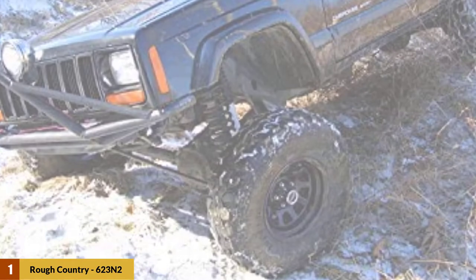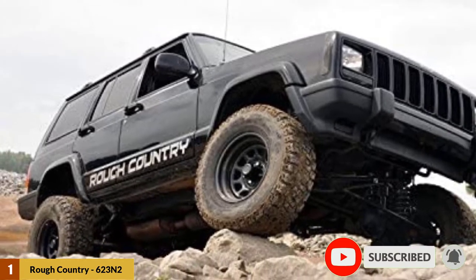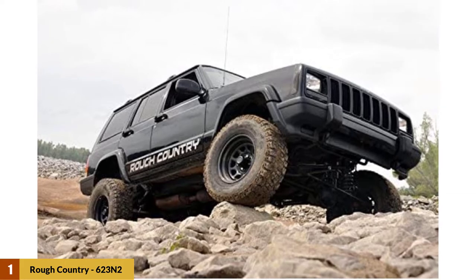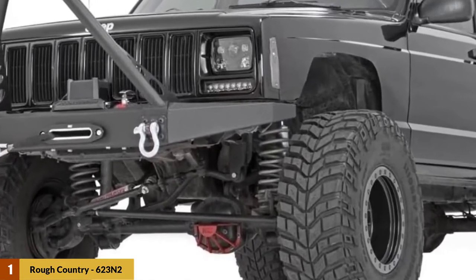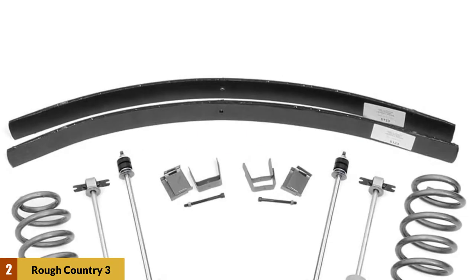The kit also includes a hardened tubular transfer case drop kit for the front and ride-smoothing add-a-leaf springs for the rear. If you have the right tools and workshop, most people can have this kit installed in the better part of a day. The easy installation instructions that come with it will help. Without a doubt, it's one of the best XJ lift kits period.